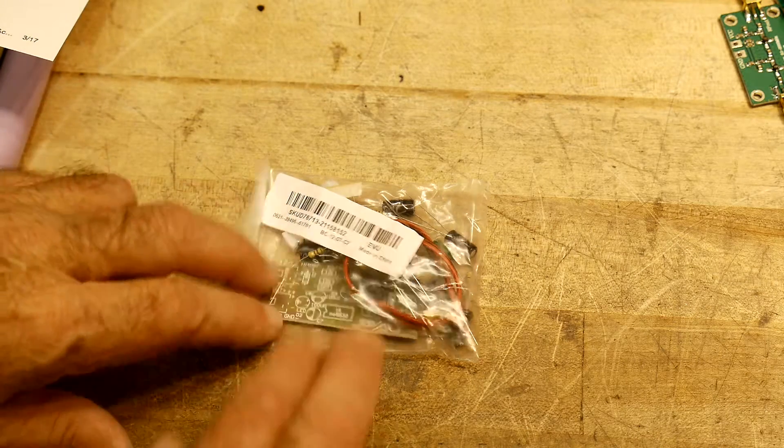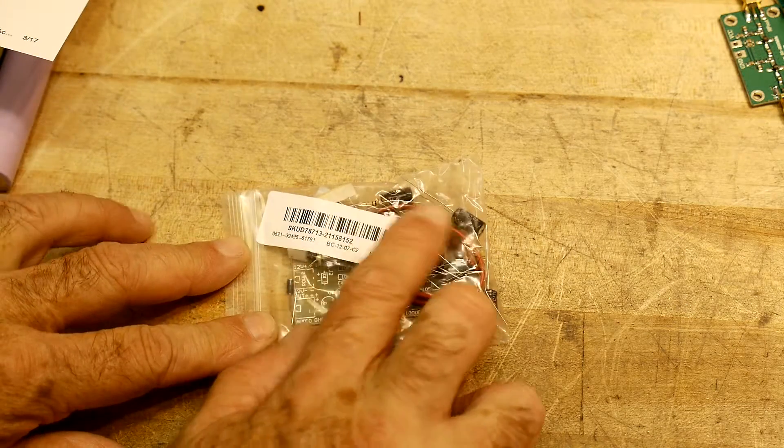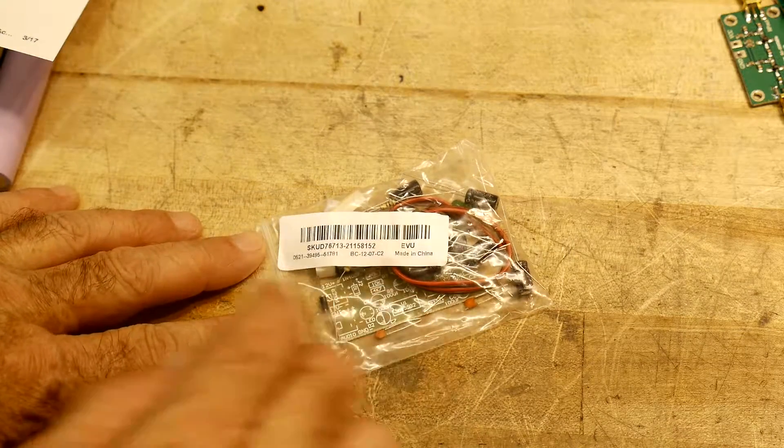Okay, it's Chinese kit time. I love my Chinese kits. This one I bought off of Banggood.